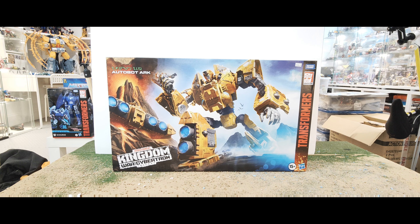Hello everyone, welcome to another Transformers toy review. Today we're going to take a look at the Kingdom War for Cybertron Trilogy Autobot Ark. I still haven't actually opened Scorponok, so I kind of skipped ahead and thought I'd take a look at this one.